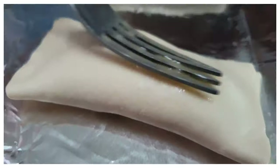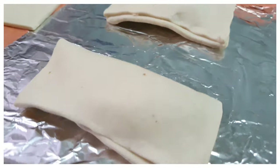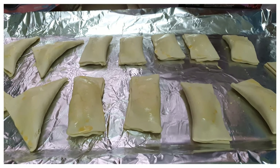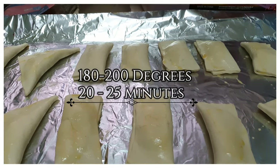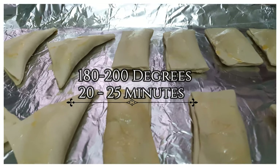Once it's done, I've beaten up the egg yolk and I'm just going to slightly brush it onto the top of the patties. Once you have brushed the egg yolk on top, we're going to put them in the oven. I've set my oven to 180 to 200 degrees Celsius and we're going to keep them in for about 20 to 25 minutes.